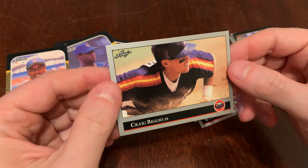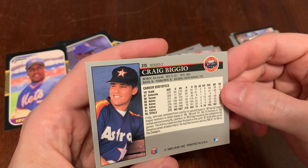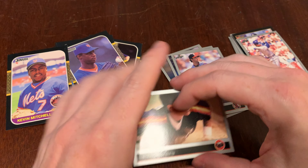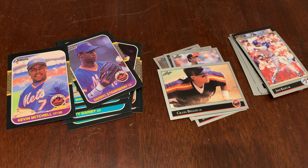Pick of the pack for me is this Craig Biggio — beautiful card. Wax on, 87 Donruss. Wax off, 92 Leaf. This is Junk Wax Genius, the channel on YouTube where we open old baseball cards, we remember some guys, and we have a good time doing it. Please come back tomorrow for two more packs on Junk Wax Genius. Thanks for watching.